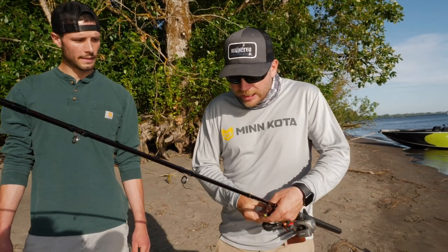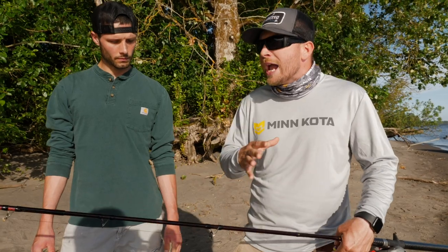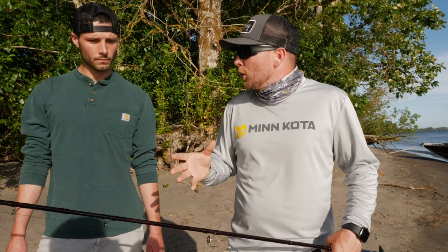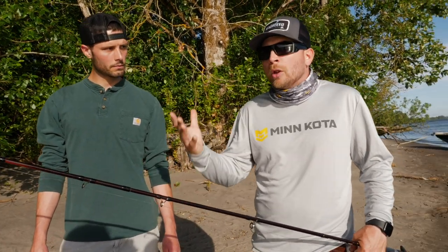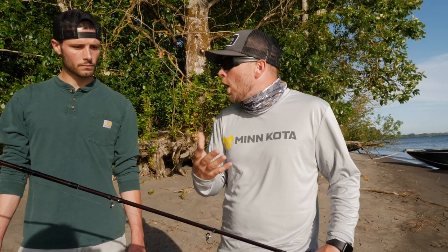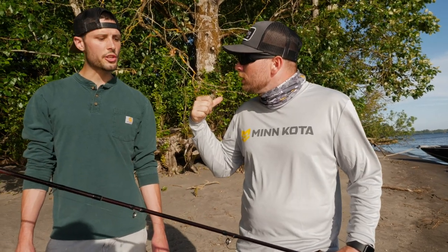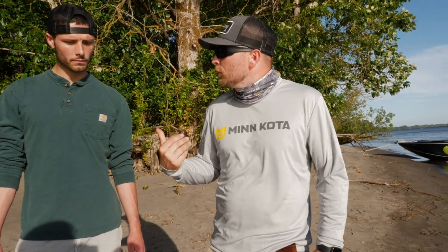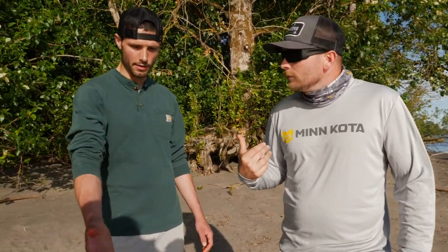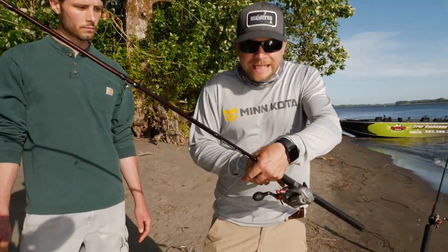I'm running an Okuma nine-footer. I like the nine foot — I know Eric talks about doing the ten and a half foot, but I prefer a little bit shorter and lighter rod specifically when targeting steelhead because it's more fun to fight them. You don't need that longer presentation, especially when you're casting it out with rocks. Bill's running a nine-two, which is rated 12 to 25 pound. Honestly either rod works — anywhere in that nine to ten foot range is the key point.